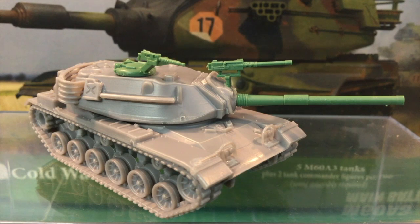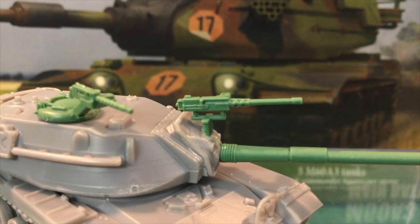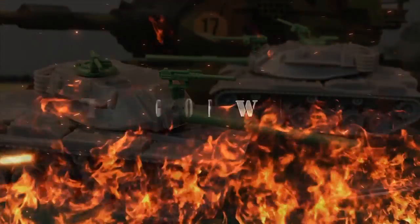That's my M60 Israeli MAGAK upgrade for the PSC M60 plastic kit. This has been a fun little project to make use of some leftover scrounged parts from Battlefront M60 kits. Now I need to paint them to get my Israeli MAGAK tank company on the table. Let me know if you try this modification, or if you have any other ideas to modify M60s.